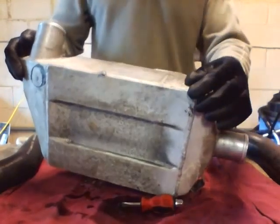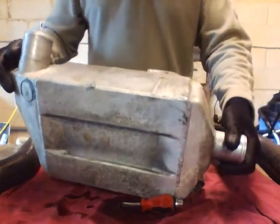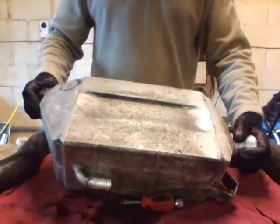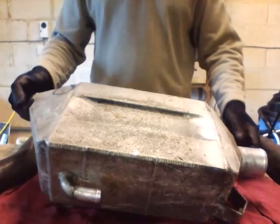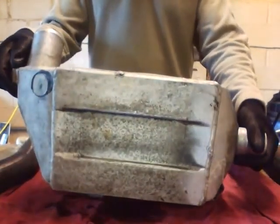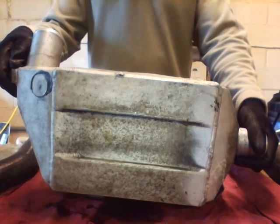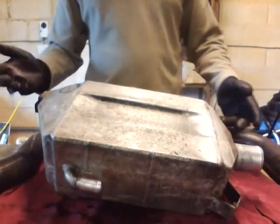It appears that when they patched this up and ran the heat cycle through it, it actually caused further damage — now I have a leak from the water matrix inside the charge cooler. So I'm not entirely happy about that, because it means I'm buying a new charge cooler, which is many hundreds of pounds — about £800 — that I'm going to have to put in the car.